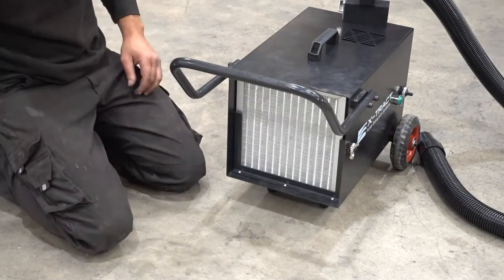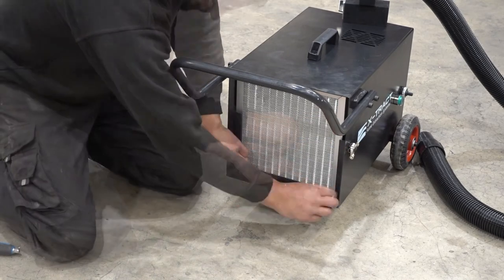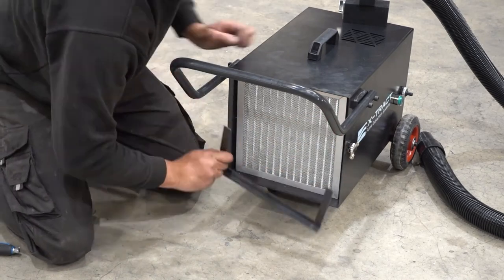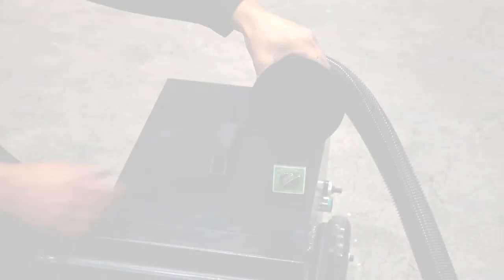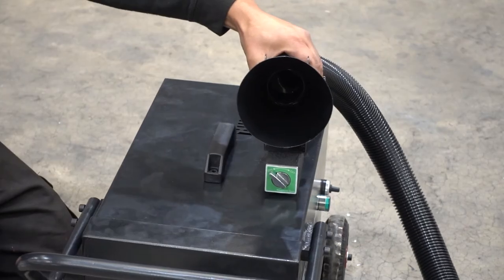Disconnect the hose from the inlet. Release the side clasps. Unscrew the three holding screws and remove the brace, then easily slide out the three individual filters. The vacuum funnel has a magnetic base that allows you to lock onto metallic surfaces.